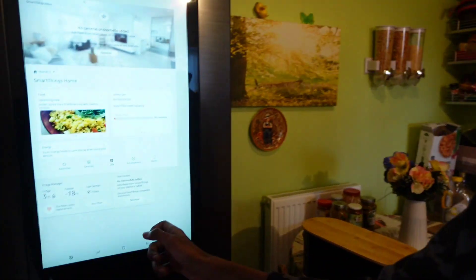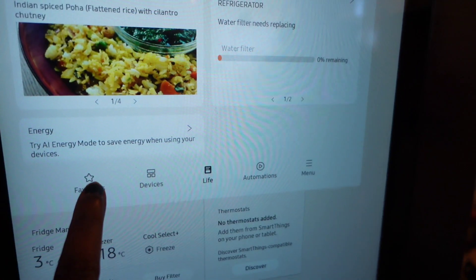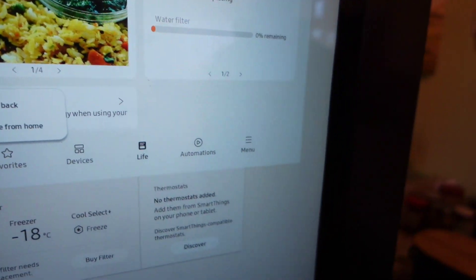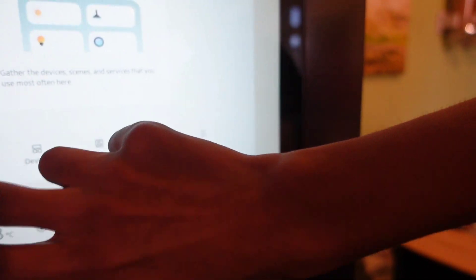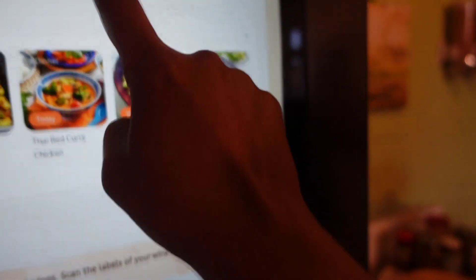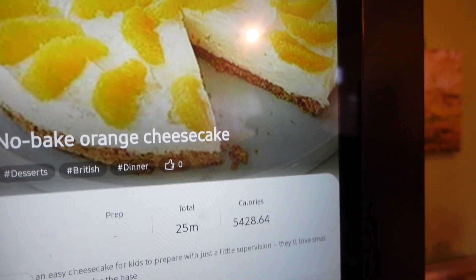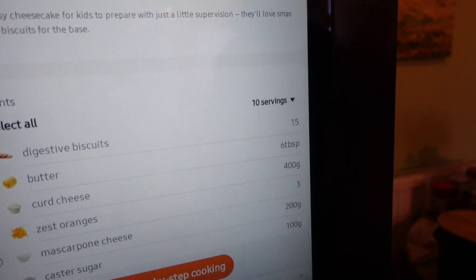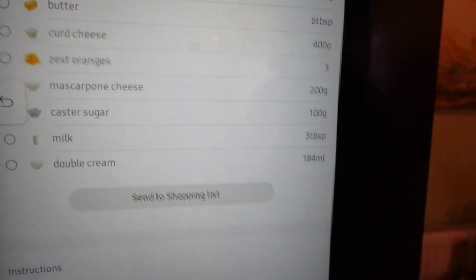I'm not on the computer, I'm in the fridge — I kept this as a favorite. It's the sixth favorite. So this is the one we are going to bake. The first process: get 15 digestive biscuits.